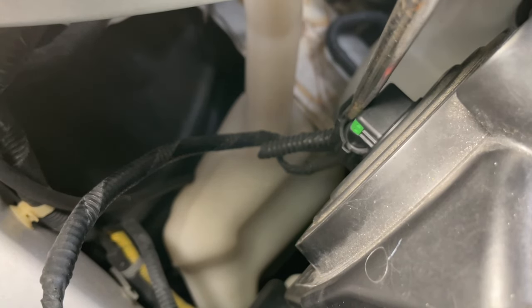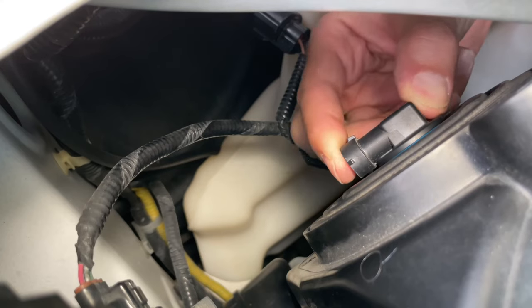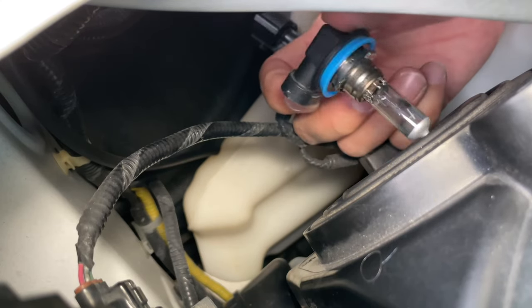First, use a flathead screwdriver and release the plastic tab, and then remove the electrical connector. Turn the bulb counterclockwise, and then take it out.